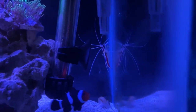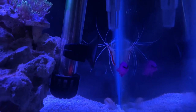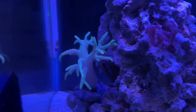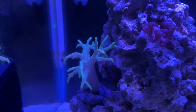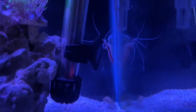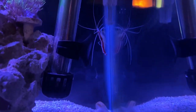The next day — it's been a day since I added the shrimp and he really likes to hide out here in the corner, which I was kind of expecting. I knew I wouldn't see him out in the open that often. Moving over to the leather coral, it's doing really well — it's actually tripled in size since I got it and it's a nice little neon green color, which is awesome.